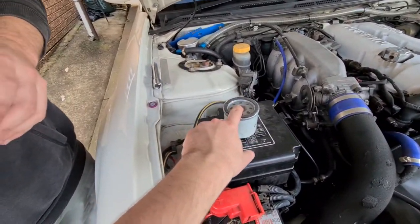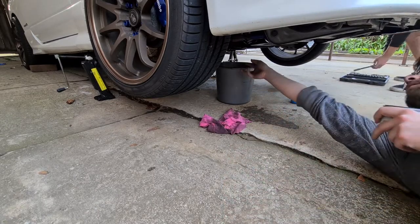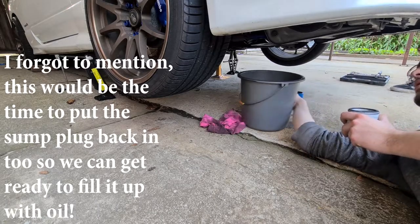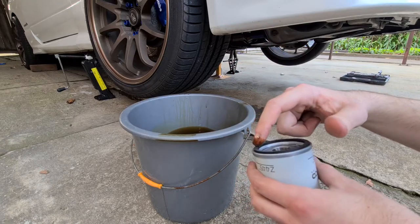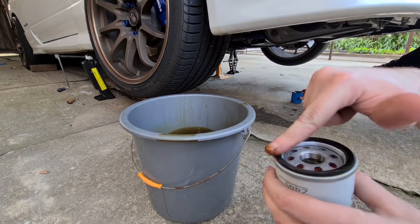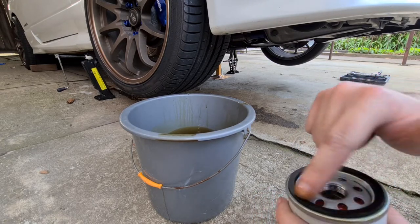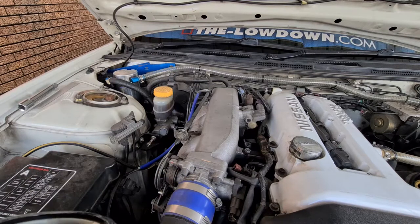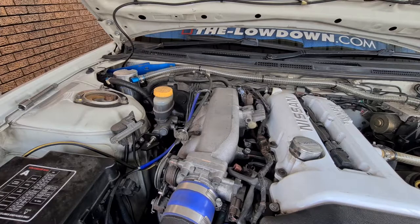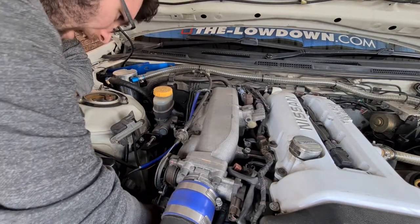Now we're going to put the new filter in. You need to put some of the old oil around the rubber seal to lubricate it. Just grab the old bucket of oil, dip your finger in and rub a little bit around the seal. Do this so it sits properly in the engine — it needs oil in there. Then put the filter in the tool and tighten it up. It should really be hand tight, but do it a little bit tighter just to be sure, because you don't want it falling out while driving.